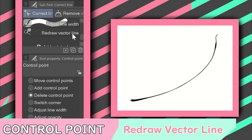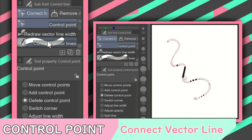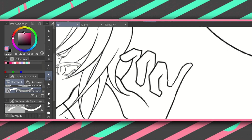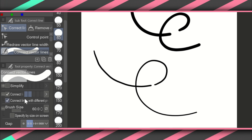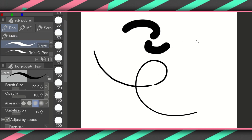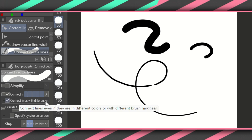Next, at the bottom of the Correct Line sub-tools, you've got Redraw Vector Line. This one is a little trickier to use — it works best where there is only one vector line so you don't accidentally redraw another. I mainly use it to redraw the ends of hair strands. Coming up next is the Connect Vector Line sub-tool. This is great for retouching lineart when it's done. Sometimes there are small gaps between lines, and rather than correcting them manually, you brush over the gap and a line is created between those two vector points. You can adjust sensitivity so that larger or smaller gaps can be closed.